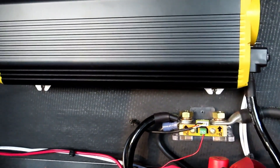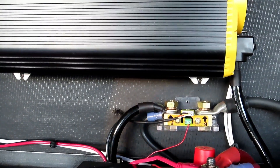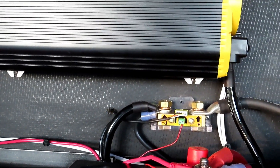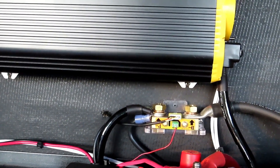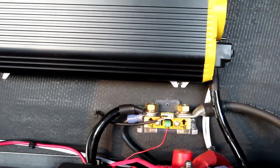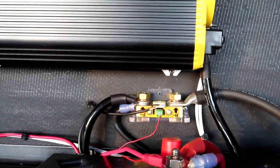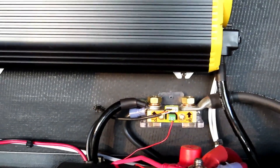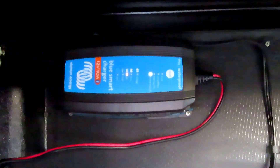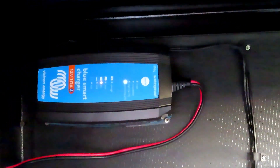Once those were installed I realized the factory converter on this fifth wheel wasn't really keeping the batteries as charged as I'd like. It does okay maintaining, but the issue was that after operating the slides or some heavy 12-volt loads, the batteries were taking a really long time to recover. I never saw the batteries really get above 12.8 volts even when the converter was on and charging. Also, the wiring on most of these fifth wheels is undersized to carry much amperage all the way from where the converter is located up to the front where the batteries are.